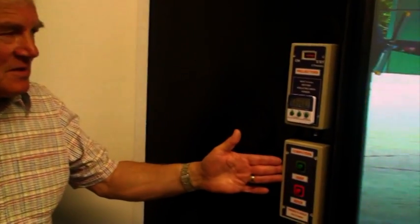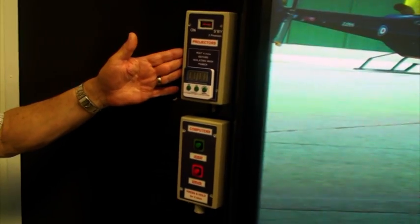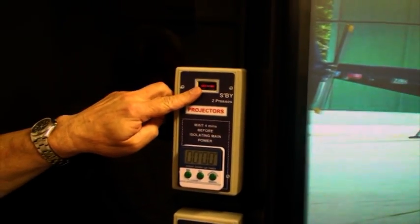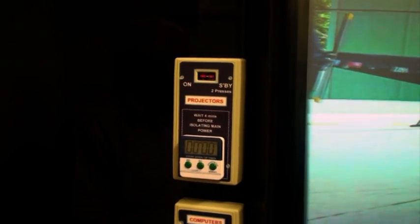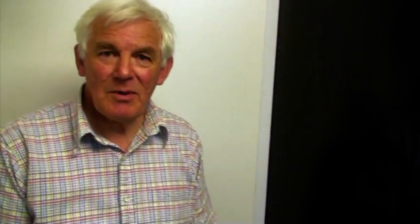To start the whole system we've simplified the process as much as possible and used remote-controlled computer start buttons and remote-controlled projector buttons. To turn on the projectors we merely press one button here which turns on all six projectors. When you want to shut down you can shut them down using the button, but as they need cooling time we've supplied a stopwatch so they can time the cooling period before turning the main power off.